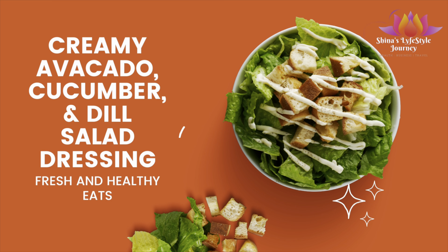I'm gonna make a creamy avocado cucumber dill salad dressing and I have my basic ingredients here. I want to show you — this right here is dill. I'm gonna use just one clove of garlic and half of an avocado, half of a cucumber, some lemons, and hemp seed.